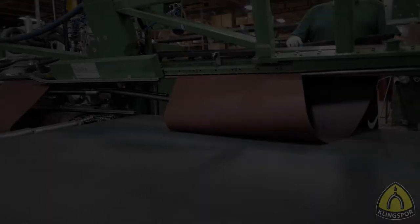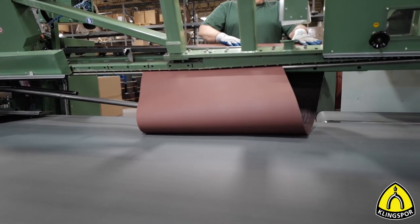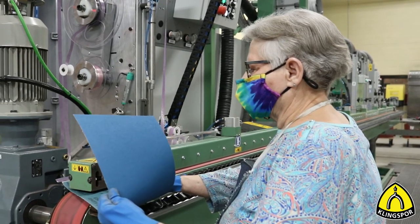The belts Klingspor offers are always equipped with the most suitable belt joint for your application. Nevertheless, knowing the difference helps you to understand your abrasives and improves your sanding process.